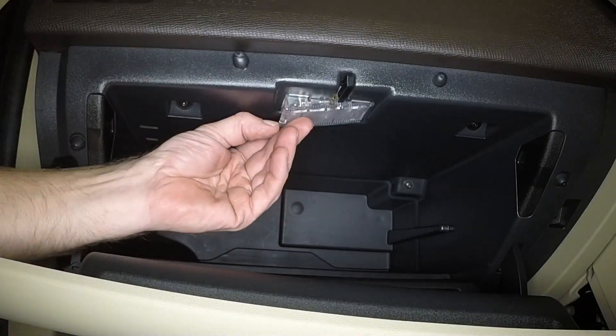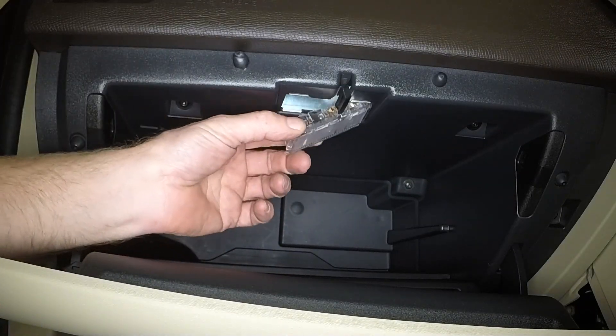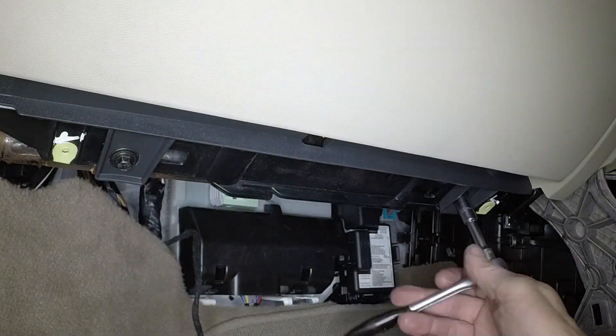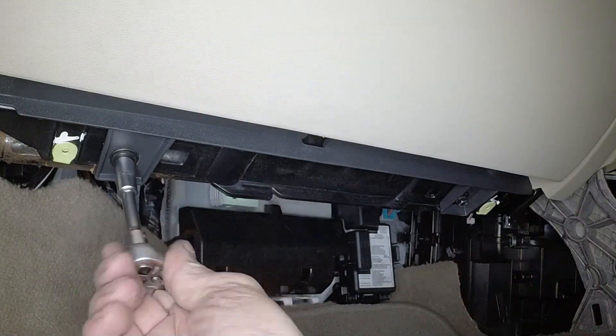Prise out the glove box light and disconnect the wiring plug. Remove the two screws at the lower edge of the glove box.